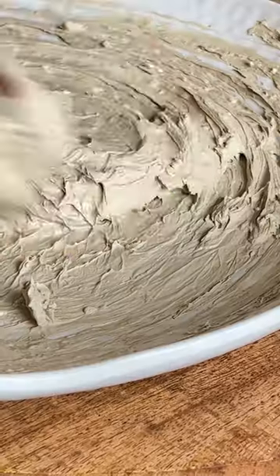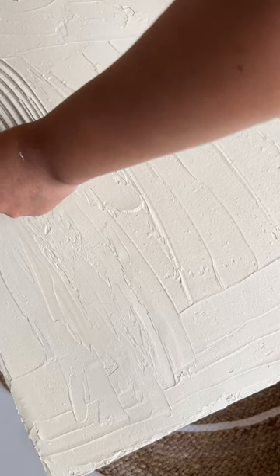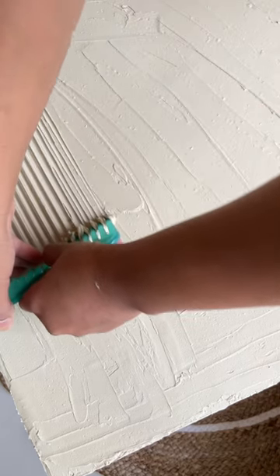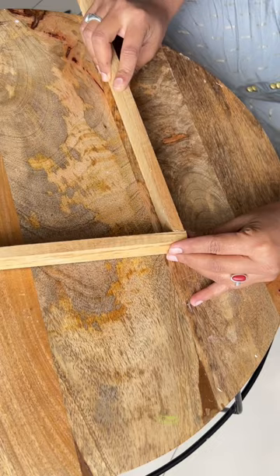I was looking for inspiration on Pinterest and this is a textured painting, so I thought why not make it. I made a texture paste from scratch and then after that I had a hole, so I created a texture paste.